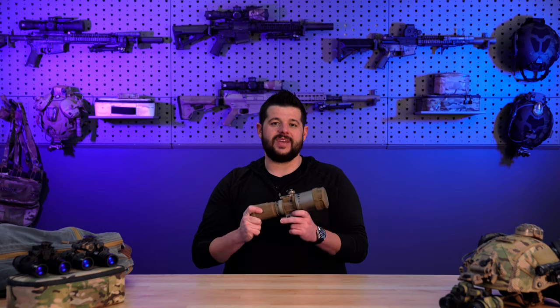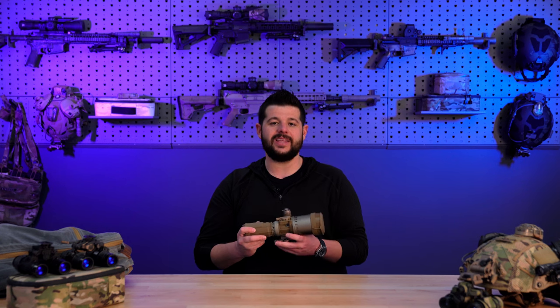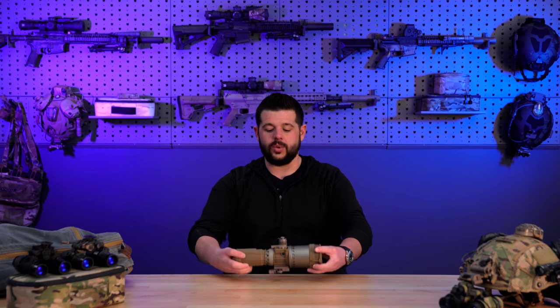If you guys have any questions whatsoever about clip-on devices, helmet-mounted, or anything night vision related, please don't hesitate to reach out to Listen to Arms. We love talking to customers and trying to build and grow this industry and community. Shoot us a call, kick us over an email, drop us a DM — we'll get you squared away. And as always, stay safe, stay dangerous, stay frosty — we'll see you guys out there.